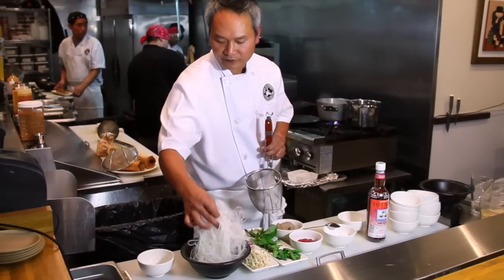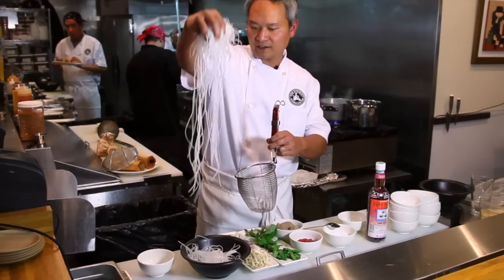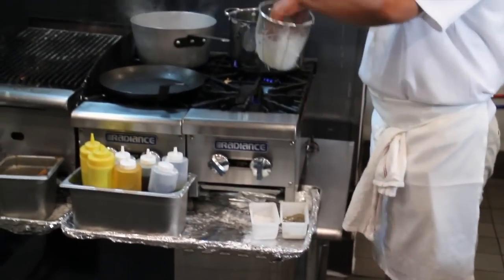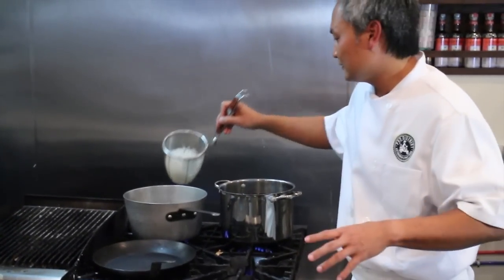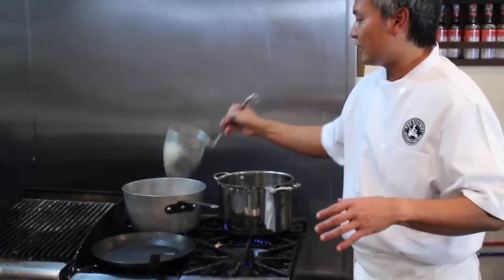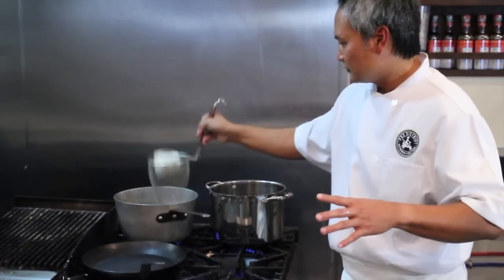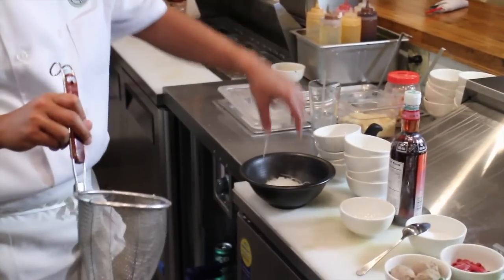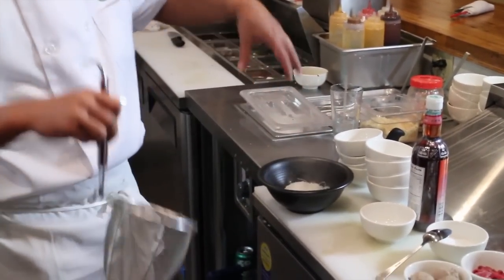Take your fresh pho noodles — you want to grab about one serving with your hand. Dip them in the water for just one or two seconds; you don't want them to get soggy. Then shake them off — that's all you want to do. Put them in your bowl. I like to do this because I like to get the noodles to be fluffy.